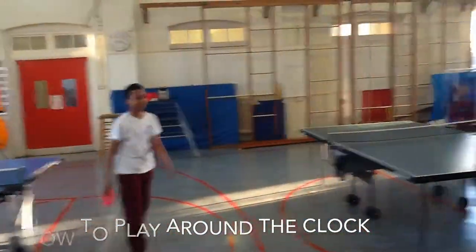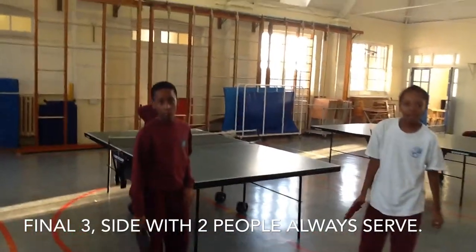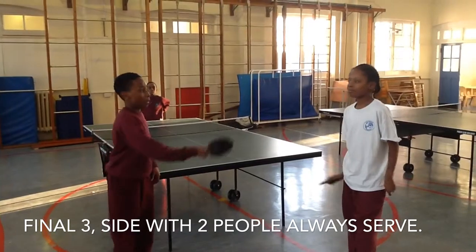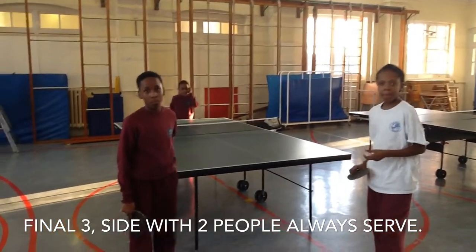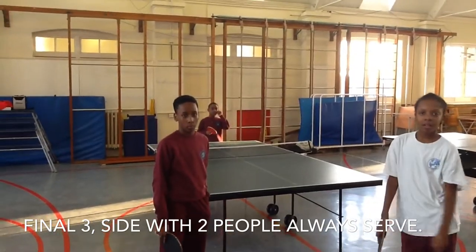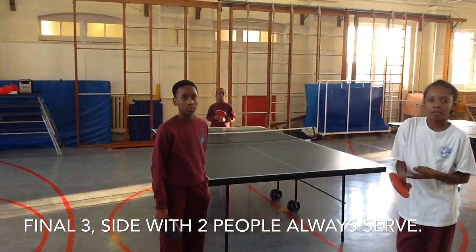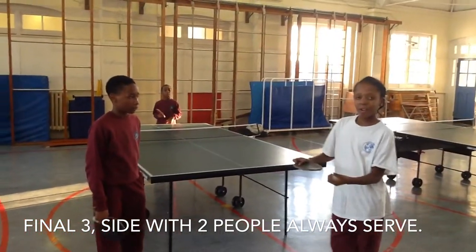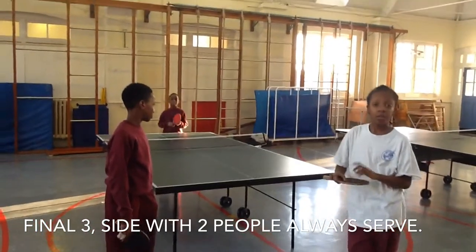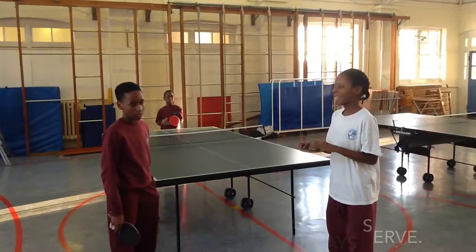Hold it there. When there are three of you left, the side with more people serves. Because if the side with one person serves and it gets returned, there'll be no one there to return it back. So when you get to three, always the side with more people serves. This is like the semi-final — the final will be after this.